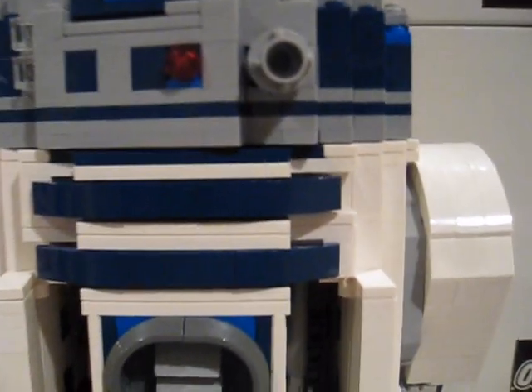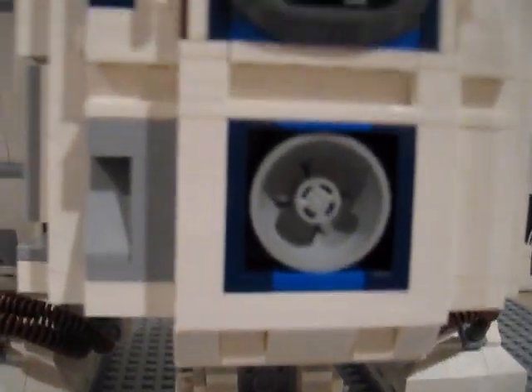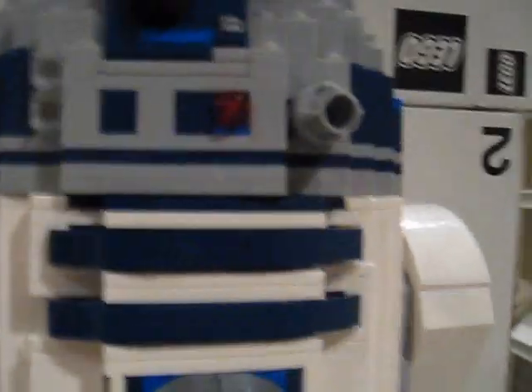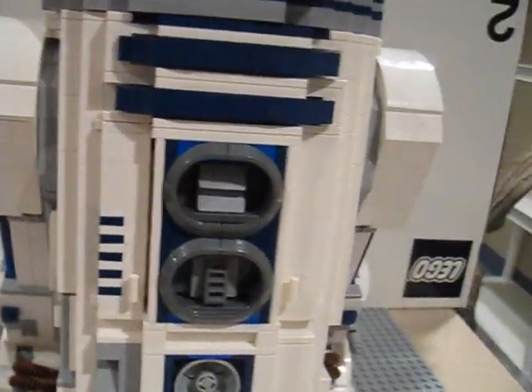Those just close right back up. Down here there's just a lot of detail on the set. That's why it's called an Ultimate Collector Set. That's about it for the front. I'll go to the back of the body.